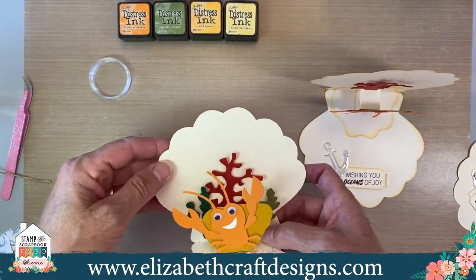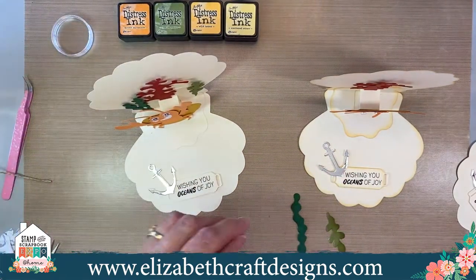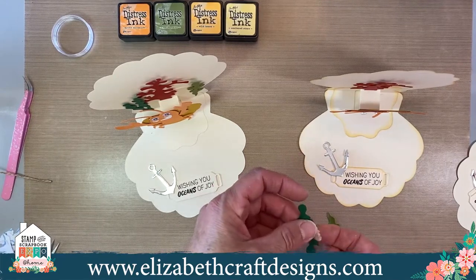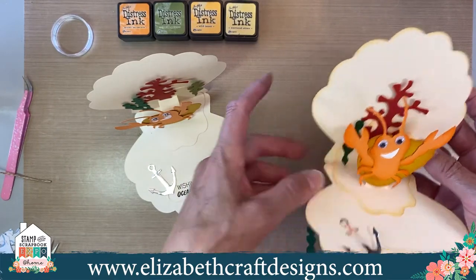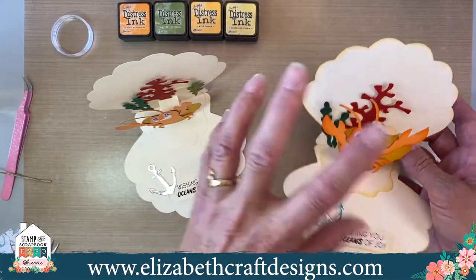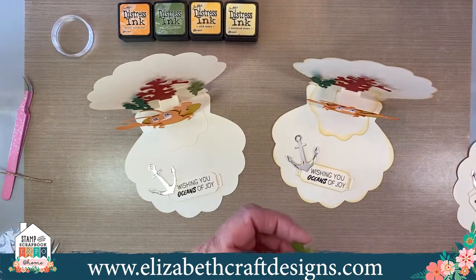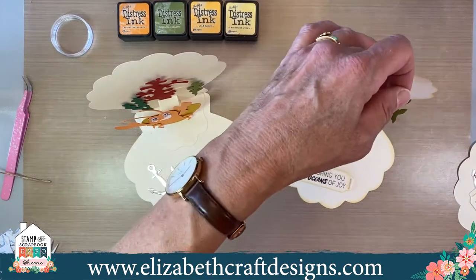How cool are these — isn't that super fun? I'll show you some samples when we're done, because there are the most amazing samples. You can find them on social media as well — on our Facebook page and our Instagram, Elizabeth Craft Designs. For this card and all the parts we used, everything on our website will be 20% off till the end of the month using code EXPO20.